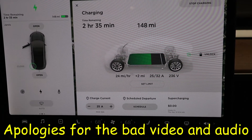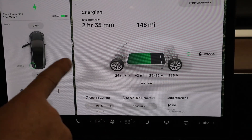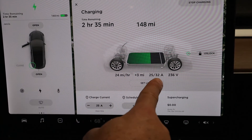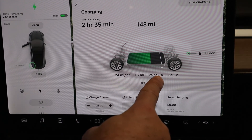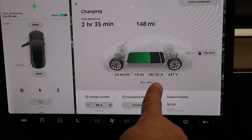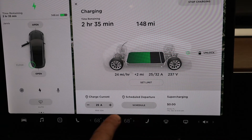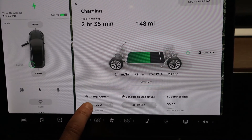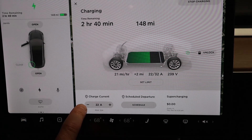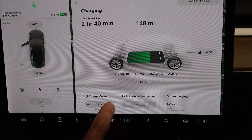Here's inside the car looking at the screen. You'll see that I have 148 miles currently, so charging will take about 2 hours and 35 minutes to get up to 90%, which is what I have set as my limit, at 25 amps. I have a 30 amp plug — it says 32, but I guess it's a 30 amp plug. You can change the current and bring it down or bring it up, but you never want to do more than 80% of your amperage, so I usually go around 24 and sometimes push it to 25.